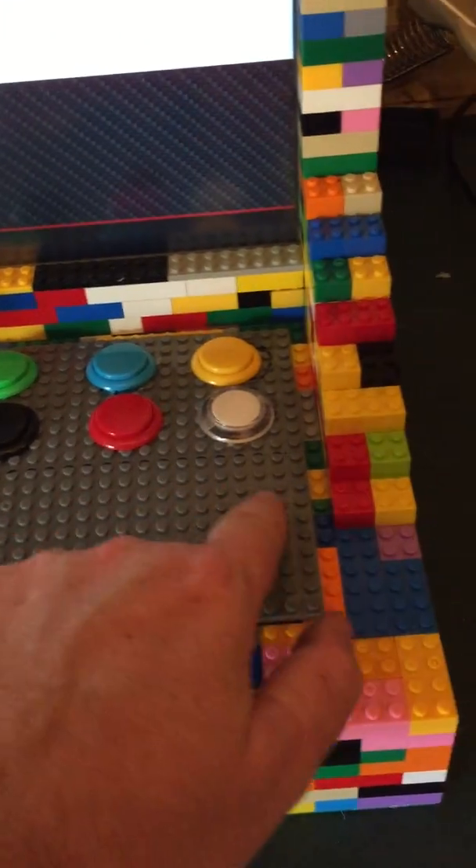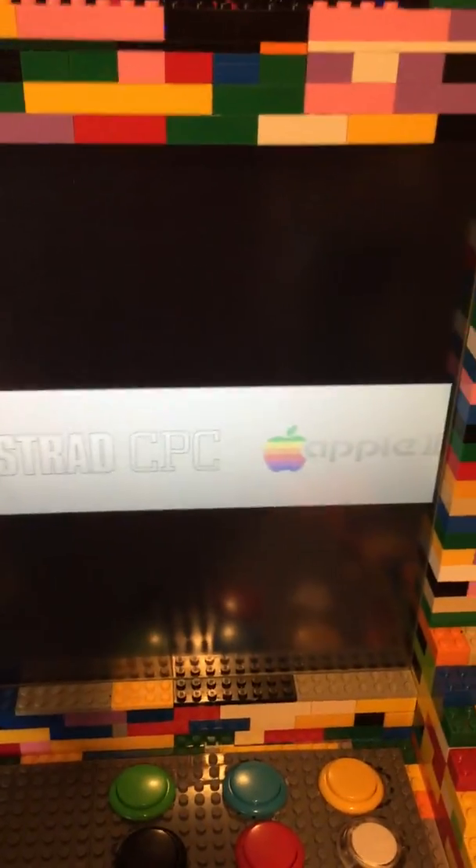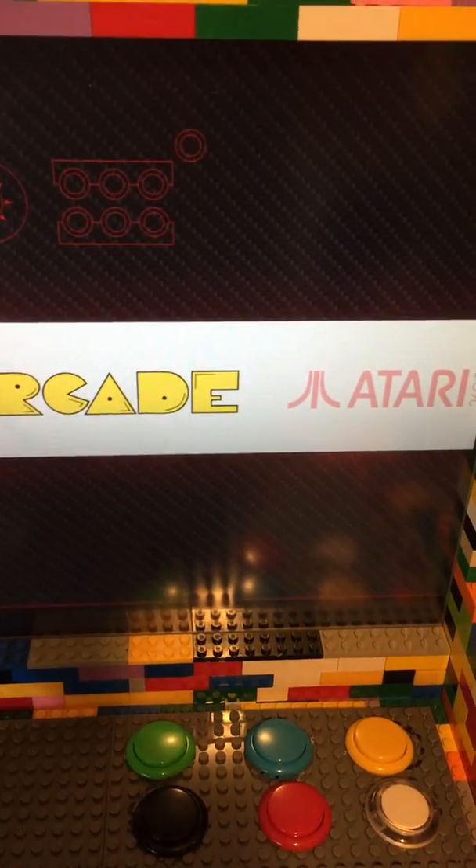The Raspberry Pi 3 sits just there. We've got the main menu up, so we can sift through some games — the arcade section there.